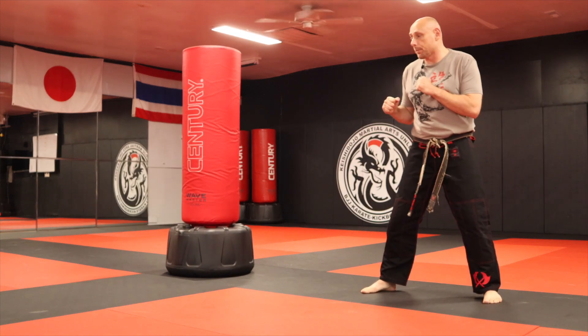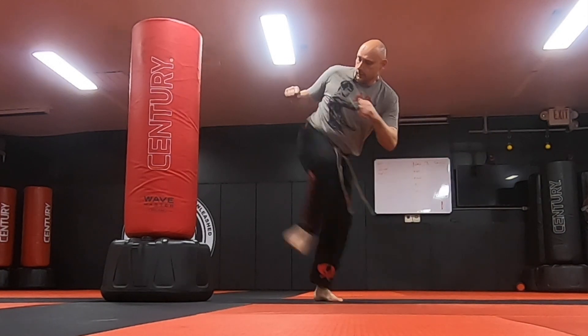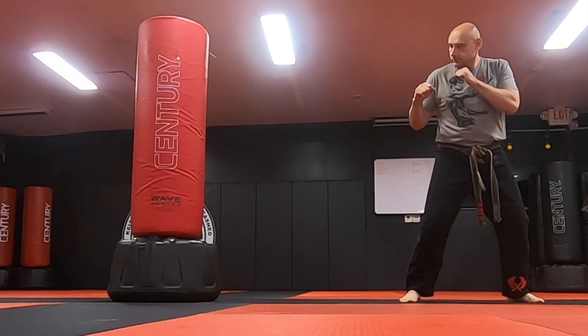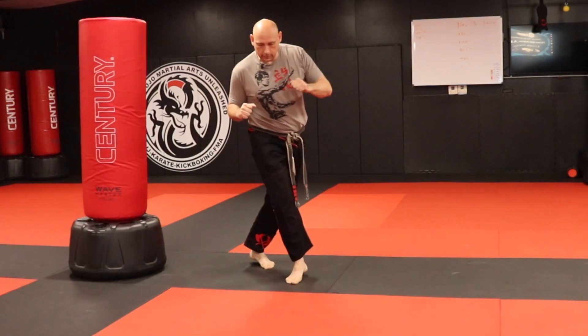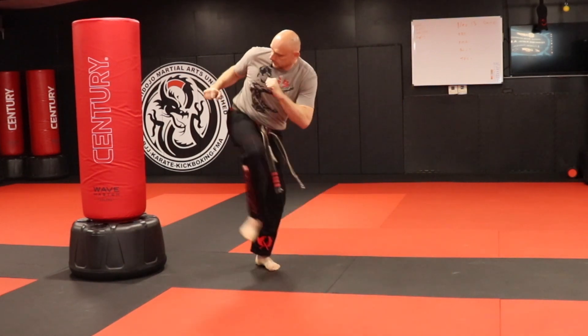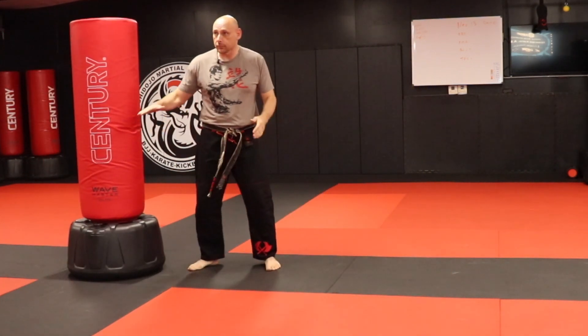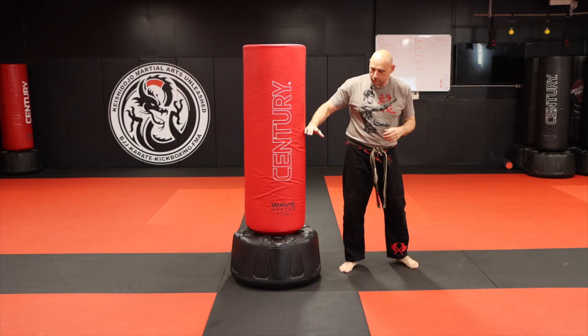This is our step sidekick. Step behind, sidekick. Step behind, sidekick. Step behind, sidekick. Notice I'm still chambering and loading my leg in that same fashion.